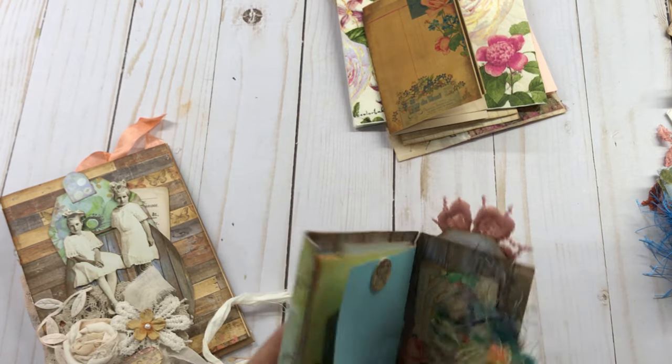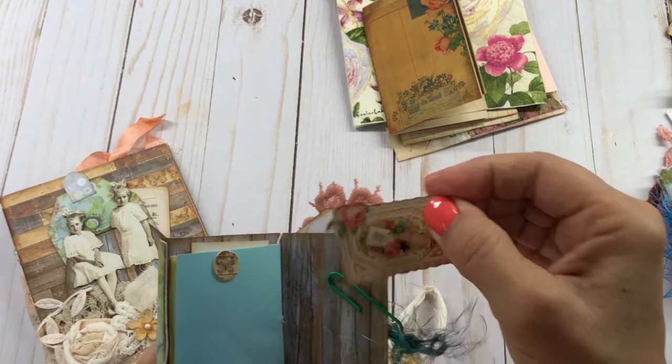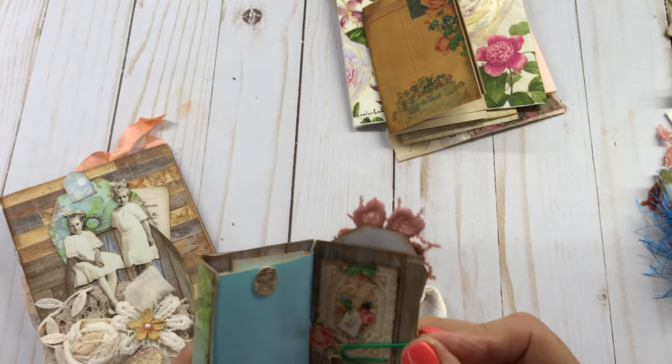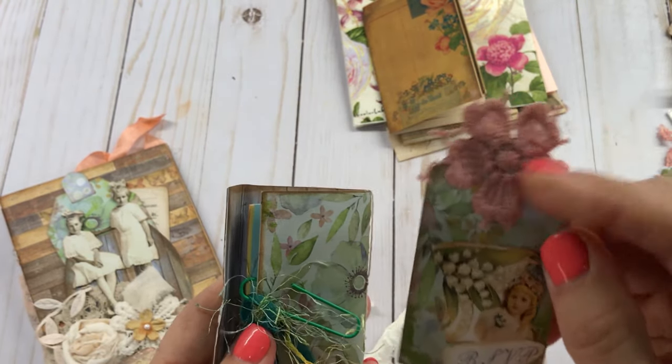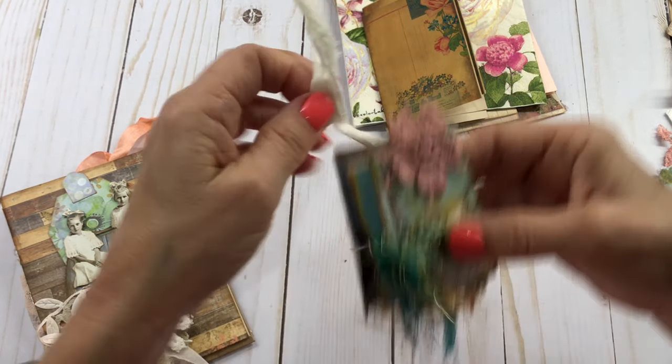I absolutely love making these little journals — they're so cute. My little meanies, that's what I call them. This is so cute too. It says 'Forget Me Nots.' And then I made up this little tag here with a little applique on the top, so that is going with it.